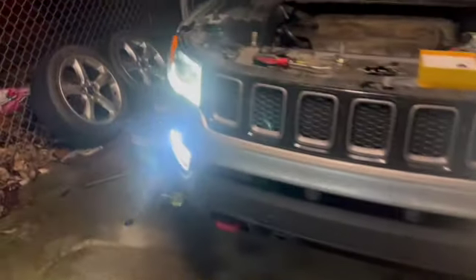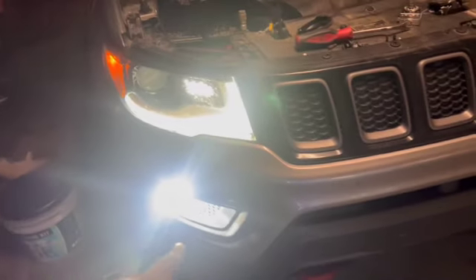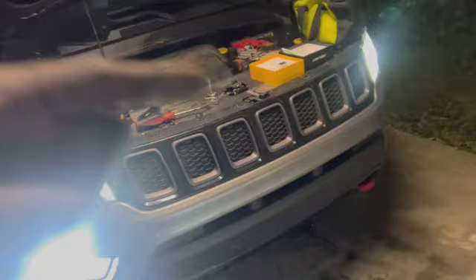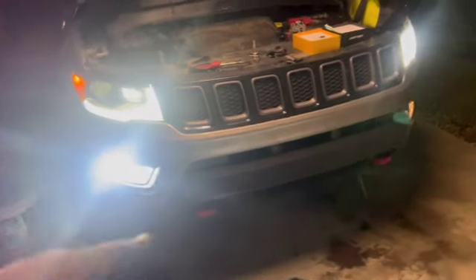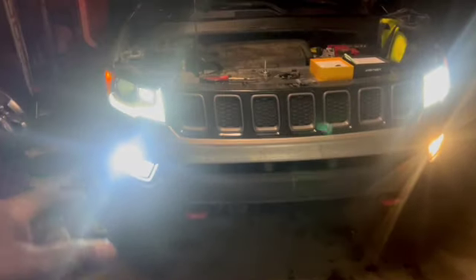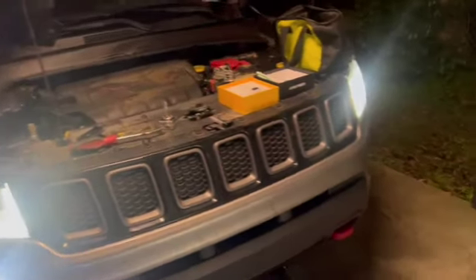This is the stock halogen down there at the bottom. Now we come over here to this side — look how bright the Auxito is. I'm going to order a couple pairs of these right now for my Charger. Auxito, if y'all are watching this, I need another set for my Charger — I need 9005. His headlight's out because we got the bulb out, I already know — y'all don't flame me in the comments. But look how much brighter that is. I told him he might not even need headlights. Look at them fog lights — they're nearly brighter than the headlights.